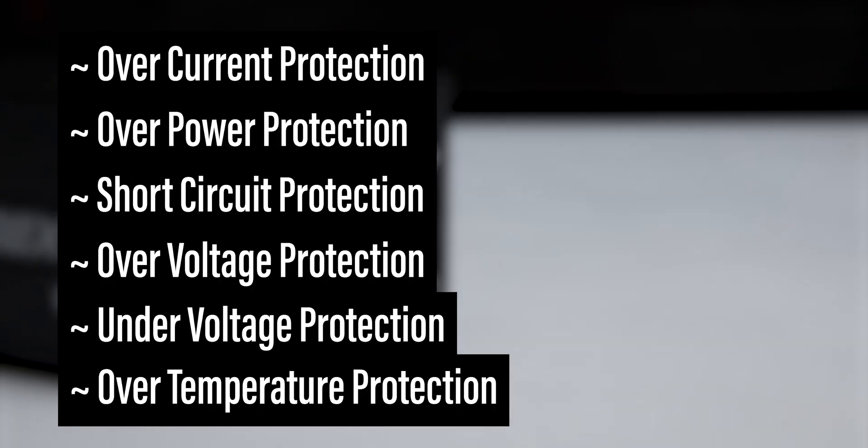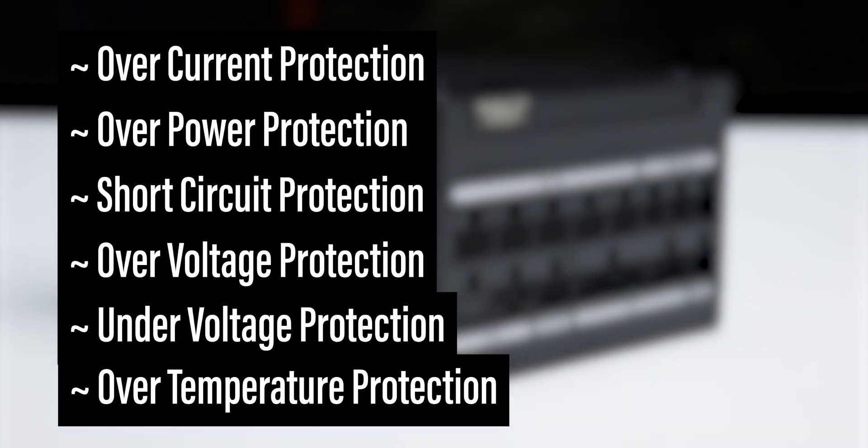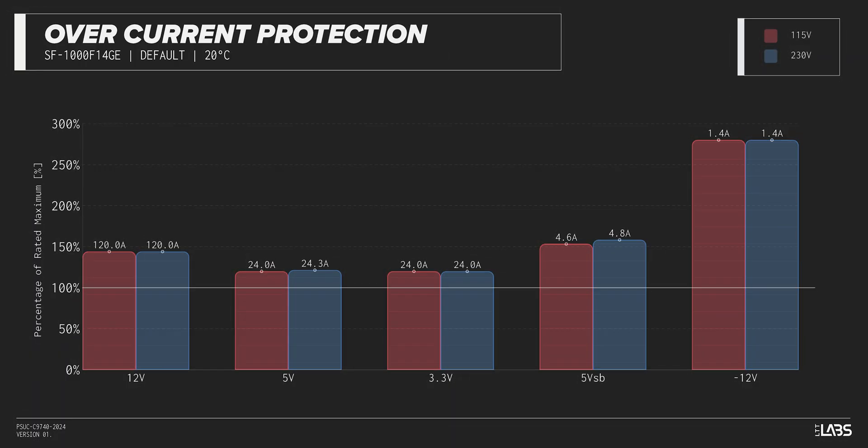The LeadX 3 1000W is equipped with the full suite of protections as listed, providing protection for you and your equipment. We measured the overpower protection to engage at a maximum of 144% of rated load, while the 12-volt rail alone is capable of 120 amps — 144% of its rating. This is equivalent to similarly rated power supplies, offering good protection against component faults while also allowing the power draw to slightly exceed the official rating.